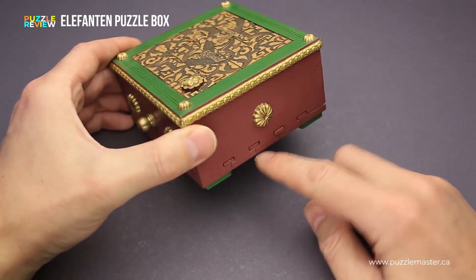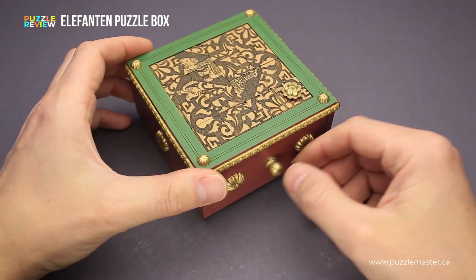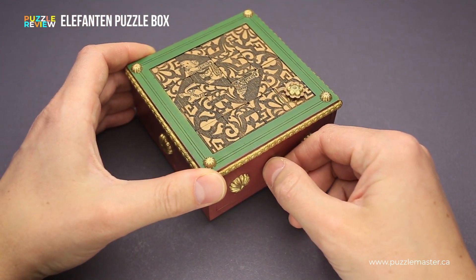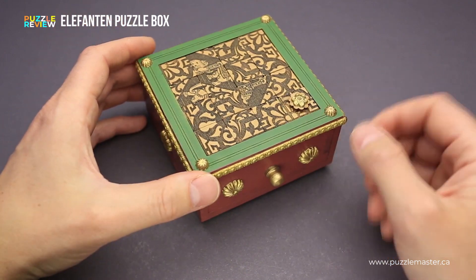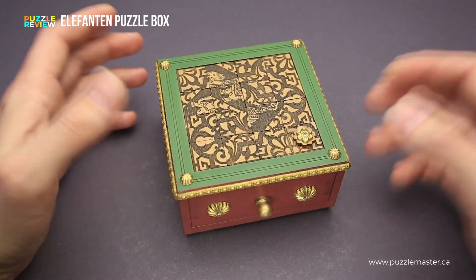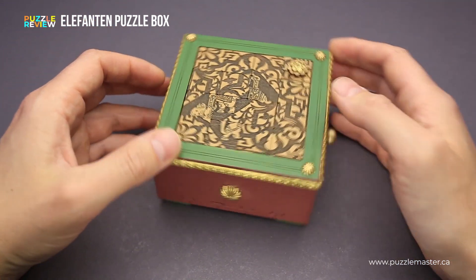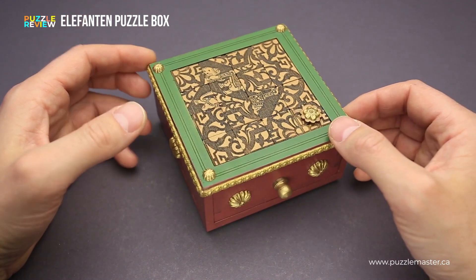Then you have to align these four sliders in the correct way, and only then you will be able to open the drawer in this puzzle box, which has a small compartment where you can put something like jewelry, keys, or maybe even money, since this puzzle box doesn't really look like a puzzle box.